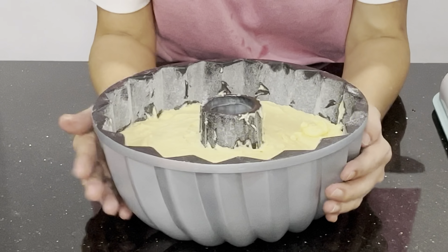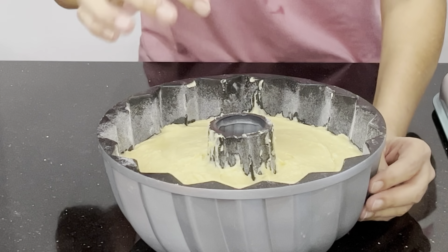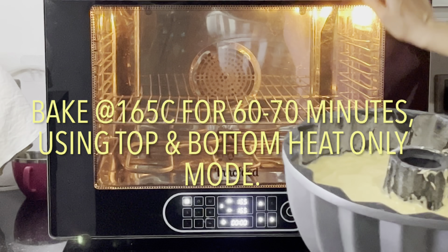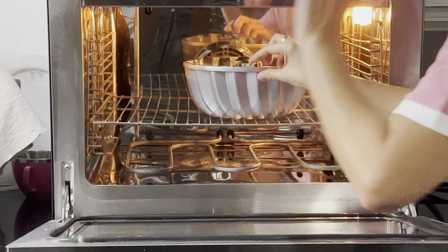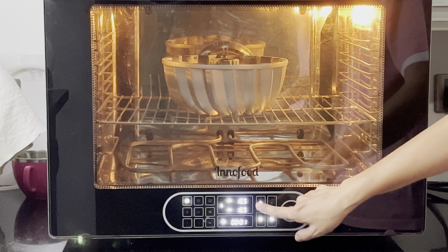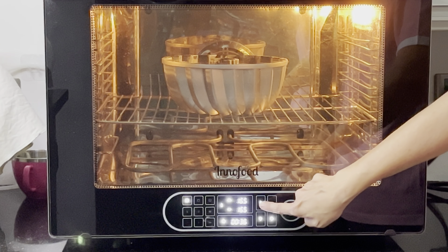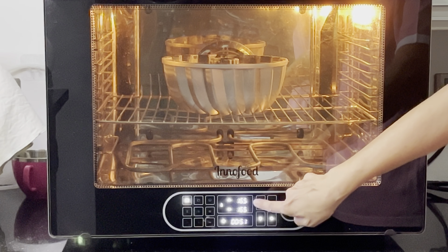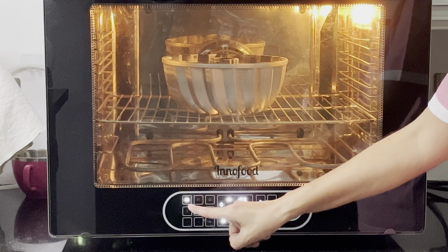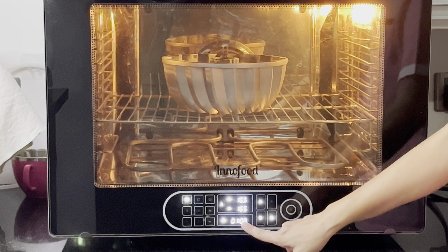Next, I'm going to knock the pan on all four sides to remove air bubbles from the batter. Now it's baking time — the oven is ready. Place it into the rack in the center. I'm going to bake it for 60 minutes and see if it's cooked, or else we'll add more time. Using top and bottom heat only mode at 165 degrees Celsius — set for one hour, start.